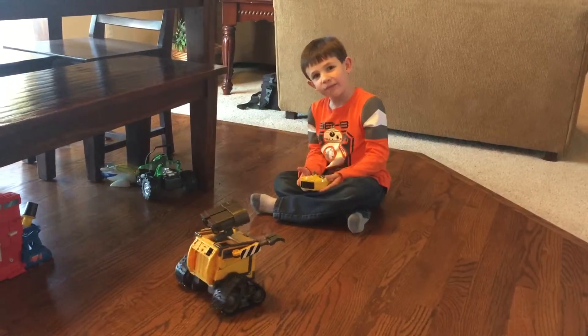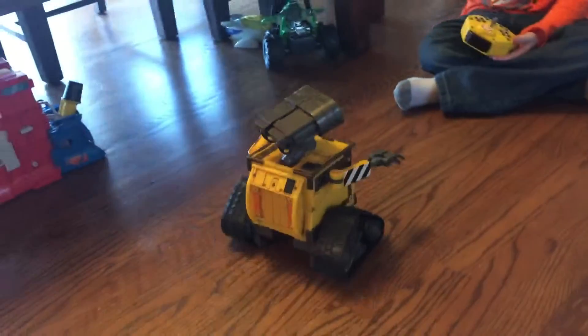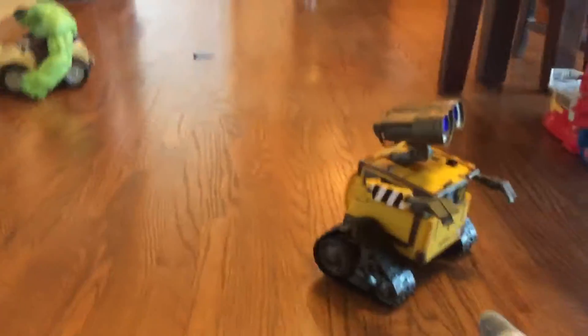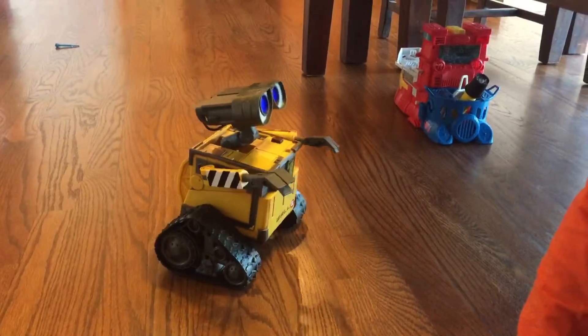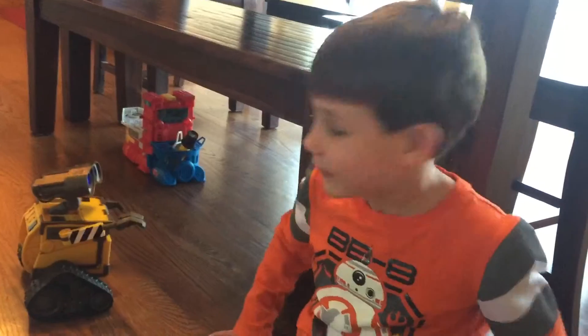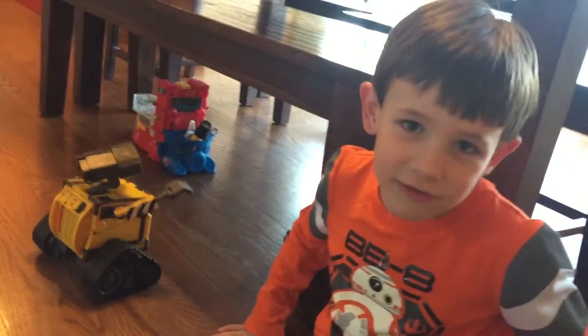Are you watching him? He dances — that's my personal favorite. I dance a lot to his song.